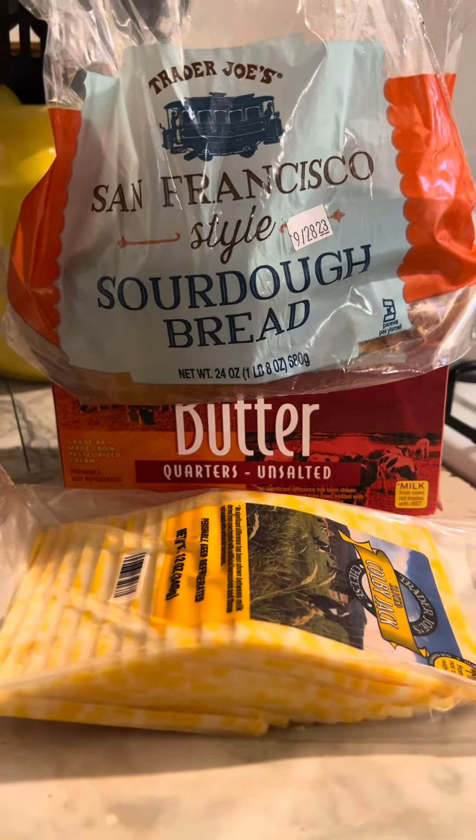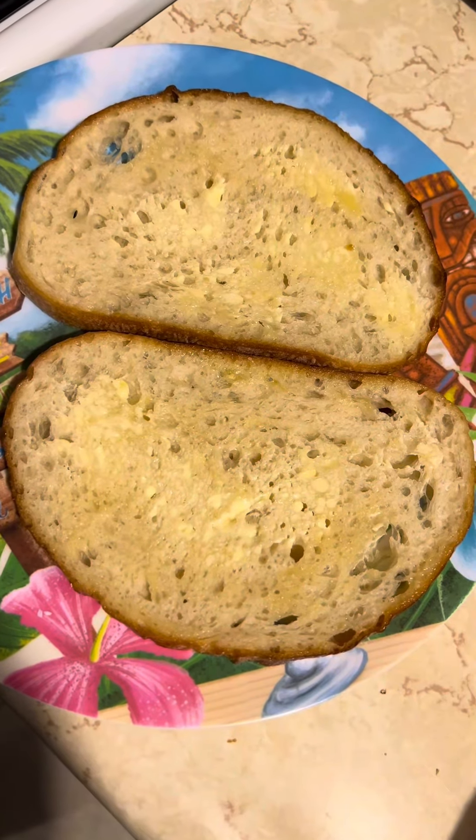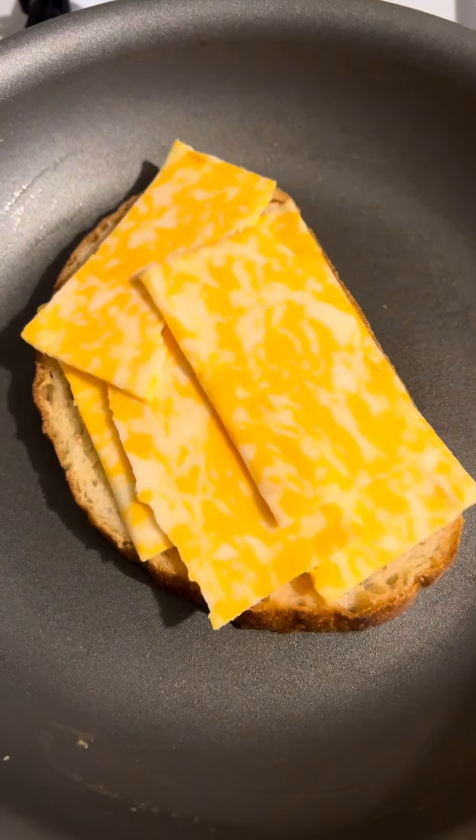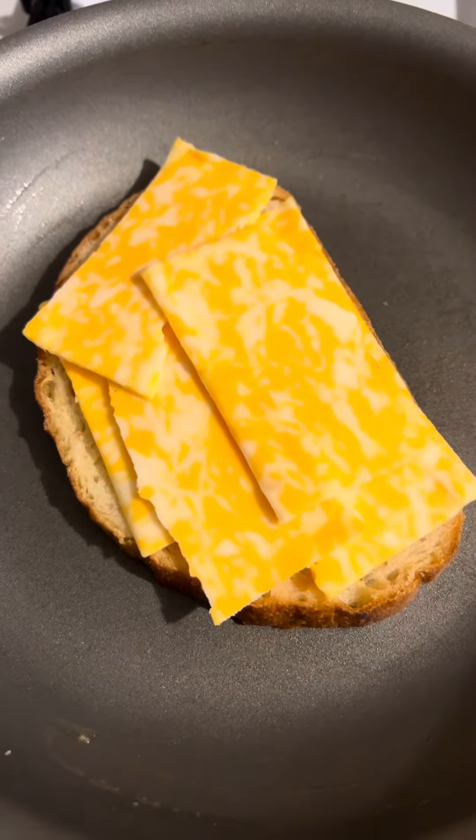Butter two slices of sourdough on one side. Place the buttered side down in a hot pan and lay on as much cheese as you like — the cheesier the better.